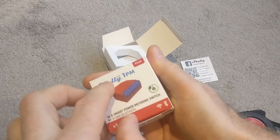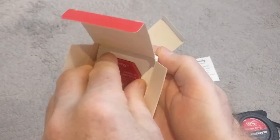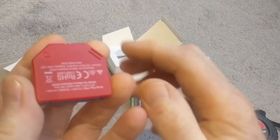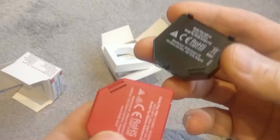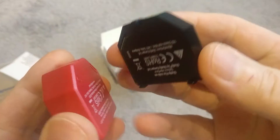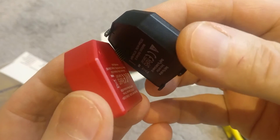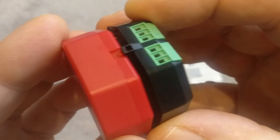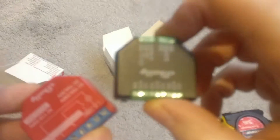If I just pop open my 1PM and take it out — you can see on the back there are pins, and these pins will just clip into that. I'm not going to do that now because I want to make sure I don't do anything wrong, but you can see those pins will just line up, and then these plastic clips will just snap down and hold it in place.